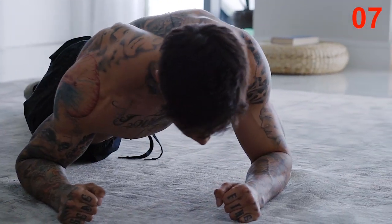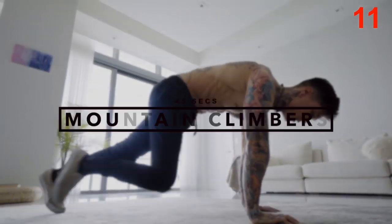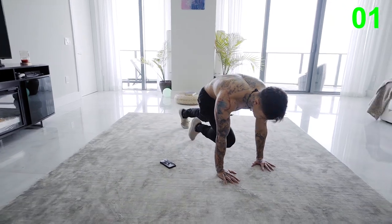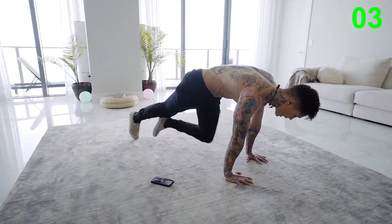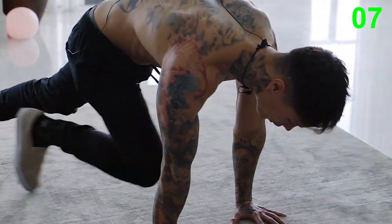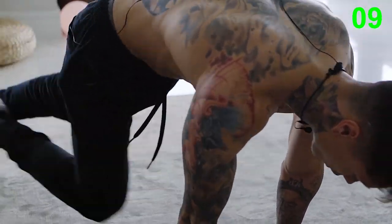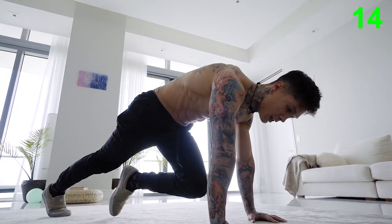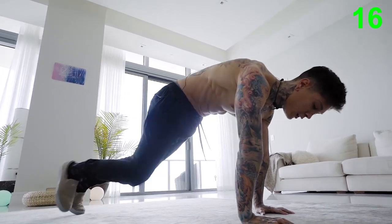You should definitely be feeling it by now, and if not, these last two exercises are definitely going to do it for you. We have mountain climbers, 45 seconds. Keep up the intensity, let's go for it. Bring those knees up as high as you can. If you have more energy, try to go faster and increase your intensity. And if you guys are feeling a bit fatigued, you can go ahead and slow it down, but don't stop.